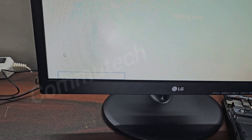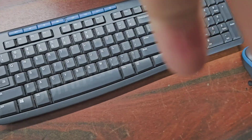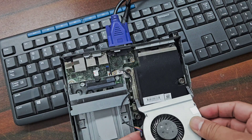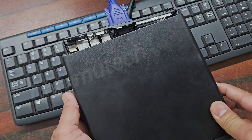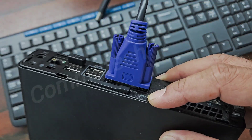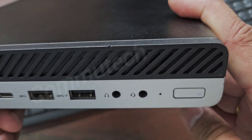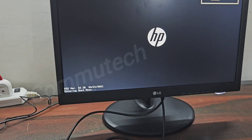First we will shut down this computer and pack the machine back. It will get automatically locked, and then we will switch on this machine again to check whether the problem is gone or not. We have no beep sounds and we have the display on the screen as well.